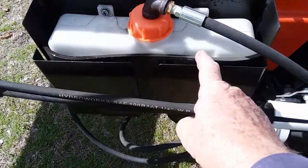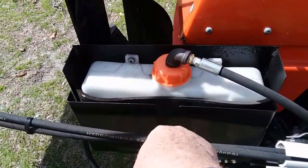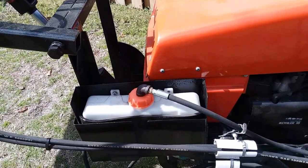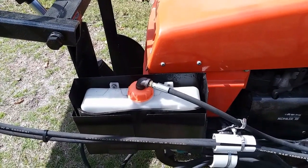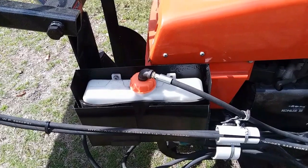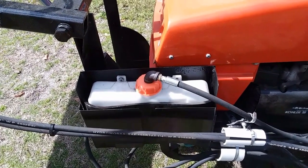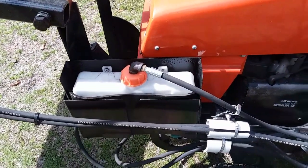This tank is a temporary tank. I'm going to have to build a metal tank, but this tank allowed me to assemble this quickly and get it running, and that's what I wanted to do. In a future project, I'm going to build a tank made of metal rather than plastic.